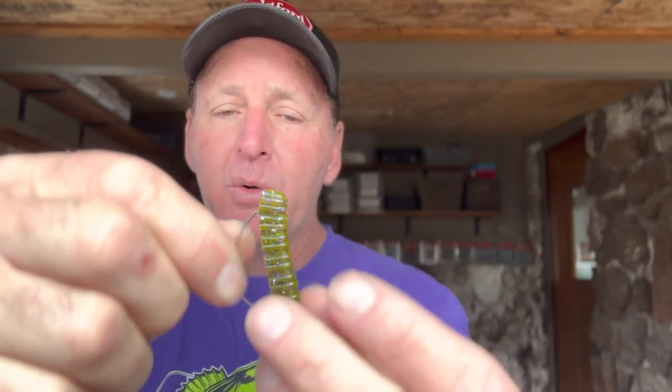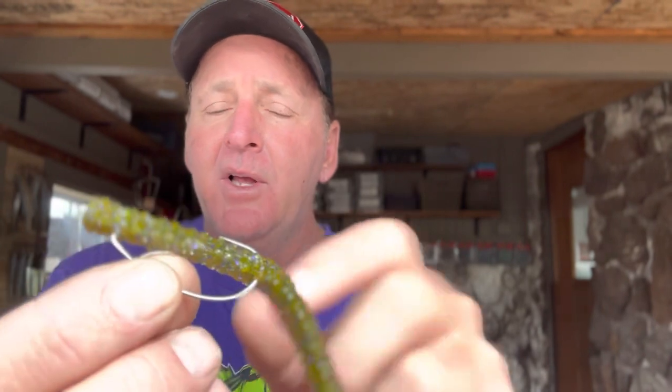I want to talk about a couple different ways to fish it and where to look. The first way is fishing it on a split shot rig. You take the centipede and use a one-aught Gamakatsu G-Finesse Hybrid Worm Hook — it's a light wire hook with an offset. That's what you need for this little finesse bait. I come through about a quarter of an inch and run it all the way through the centipede so it comes out the back side. Sometimes I'll just lay the hook tip without burying it, but if it's snaggy I'll bury it back in just a little bit to make sure it's straight.